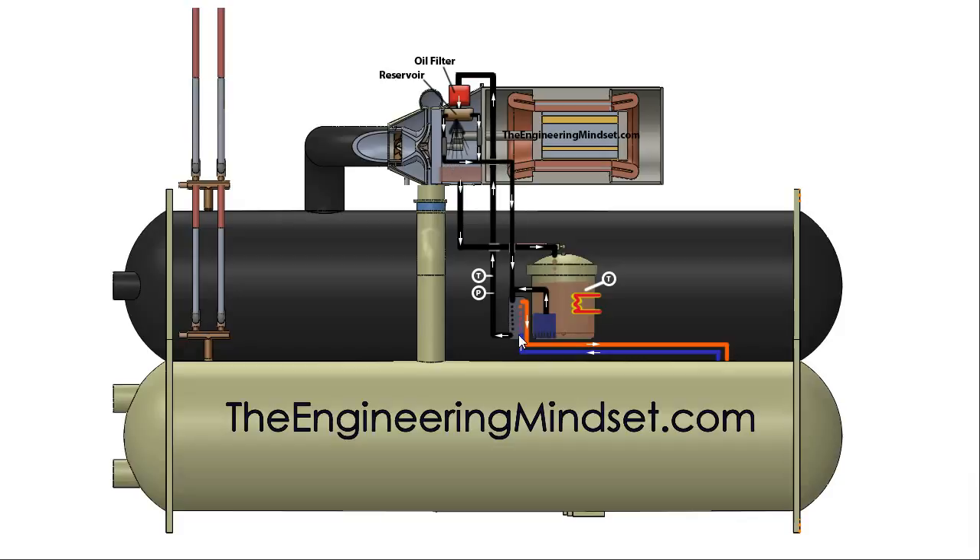This oil is then collected from the bearings and thrust bearings and fed back into the T-branch for the plate heat exchanger. All the heat picked up from the bearings is sent straight back through the plate heat exchanger to remove that heat and push it into the cooling circuit.